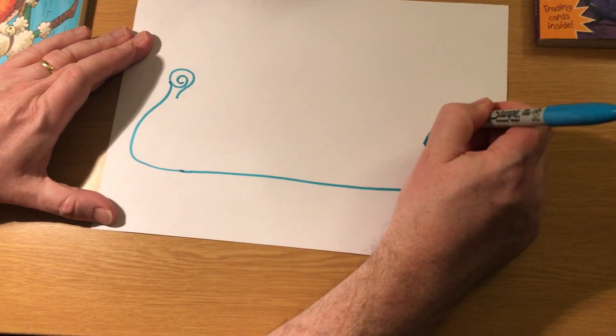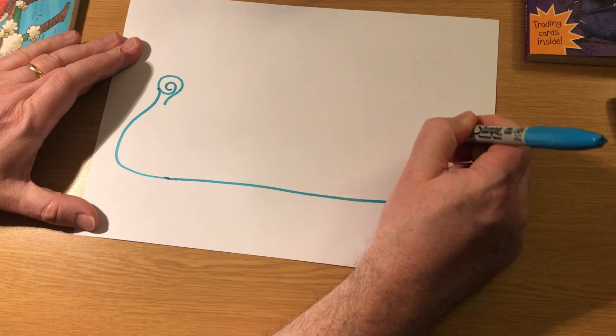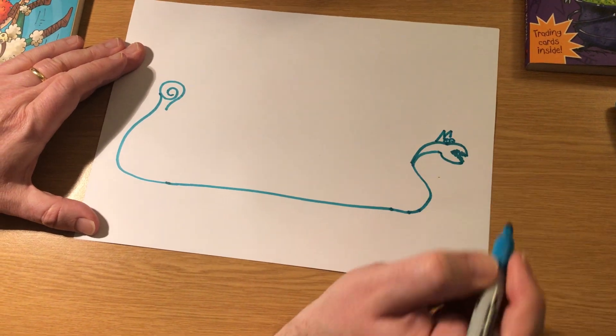That's rubbish isn't it? Right, I'm going to fix that. I'm going to put some eyes in. And here's some ears. So that's a dragon.